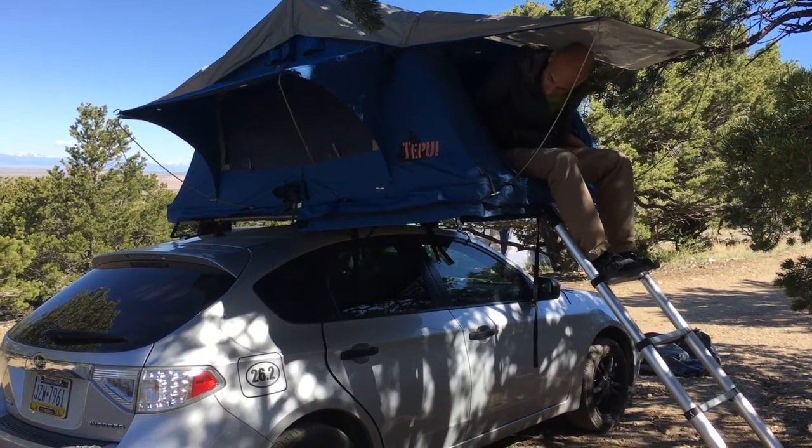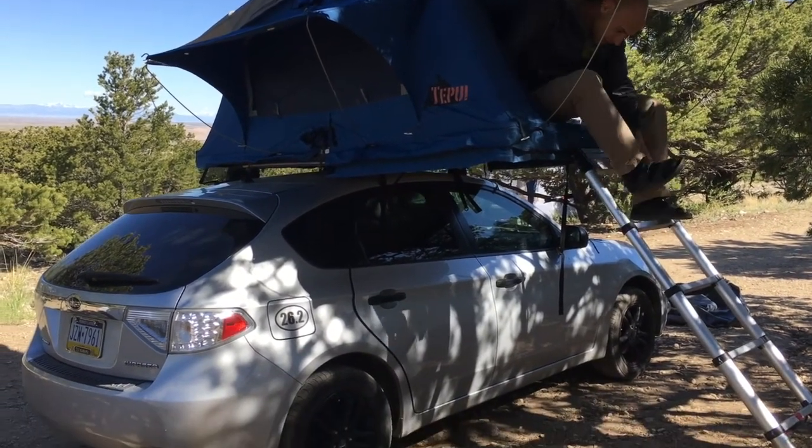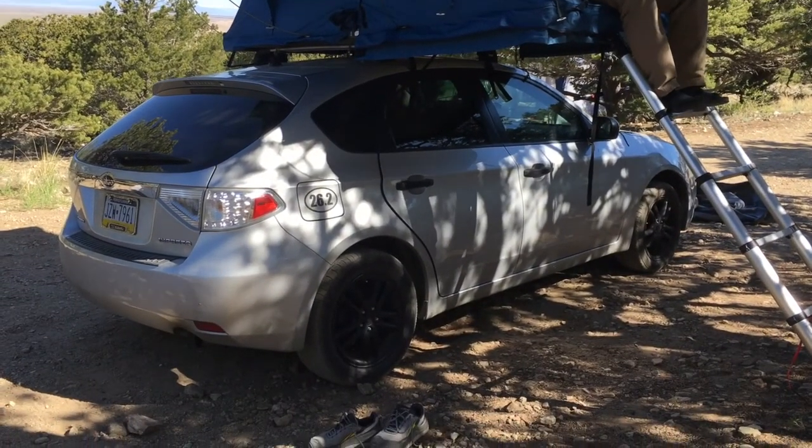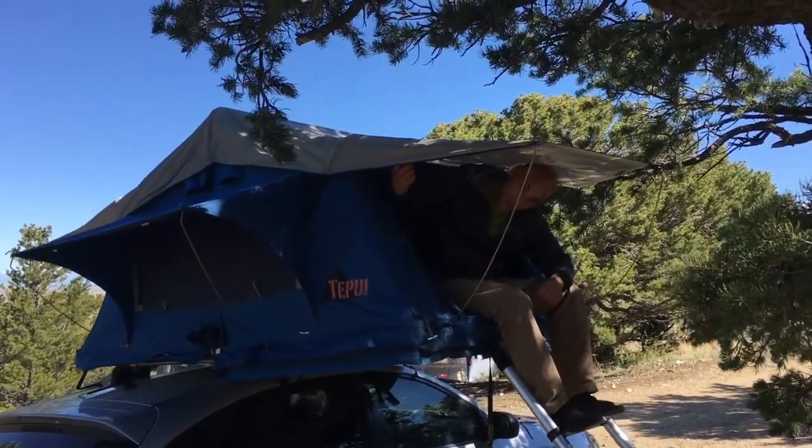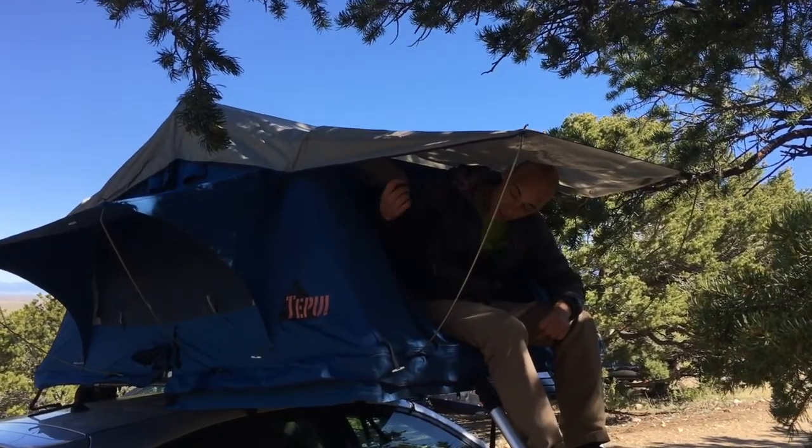But now I still have the same problem: what do I do with the sandals? When I first started I used to tuck them in here, and what I was worrying about was damaging the rain fly.